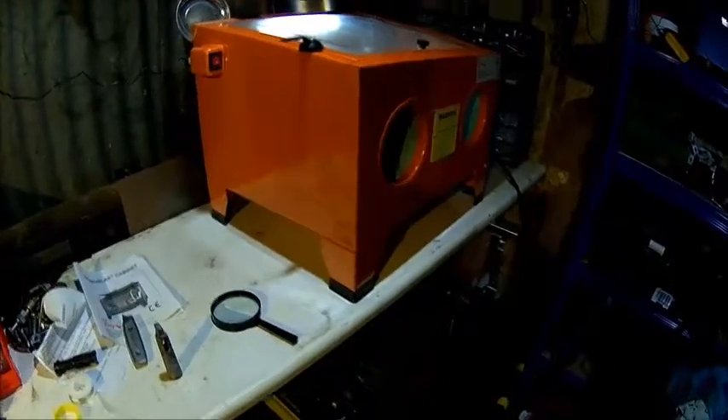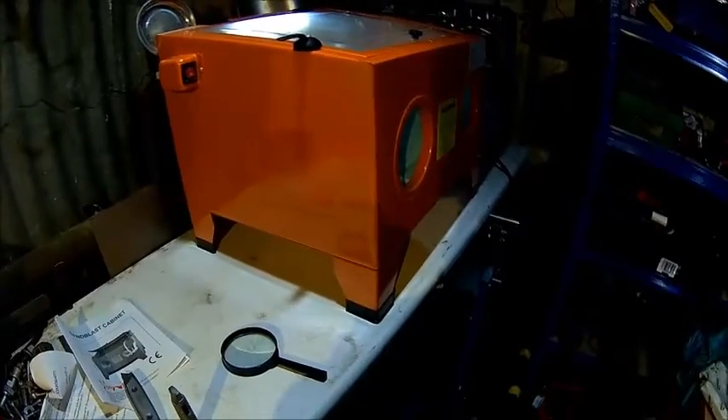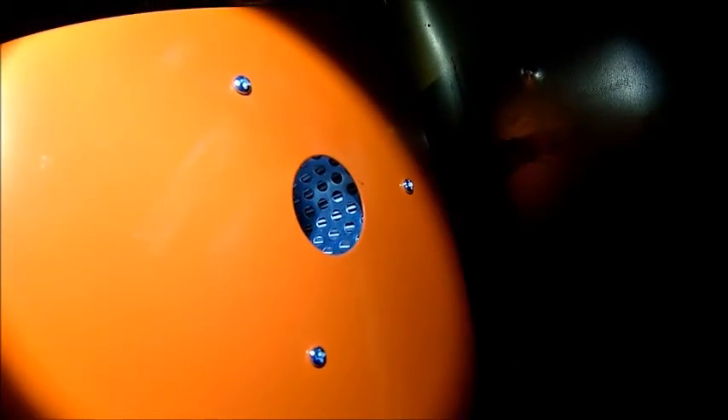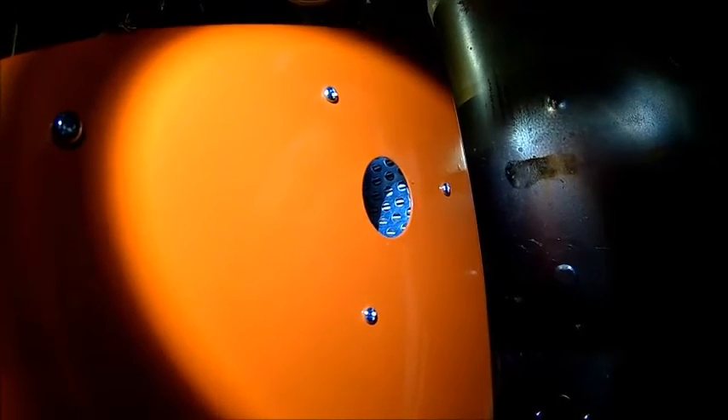We're going to find a permanent place for it because this is just temporary. The light comes in handy as well because it's 12 volt lighting — I've got 12 volt and 24 volt here in the shop. What I'll probably do is make an adapter for the shop vac to get the dust out. It's now five minutes later and it's still pretty dusty inside, so that's most probably a good idea. The air goes out and the filter is quite dirty actually.